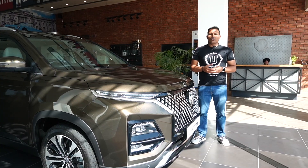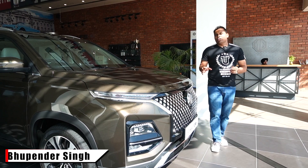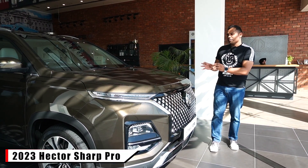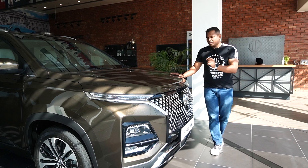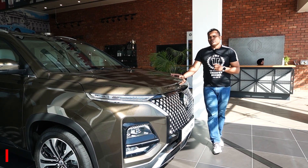Hello everyone, welcome to your channel AutoQuest. My name is Bhupinder and friends, today in this video we are going to show you this new gen facelifted Hector. This variant is the Sharp Pro variant. We will talk about all the variants, color options, and all the features which have been upgraded by MG Motors in the new Hector 2023.